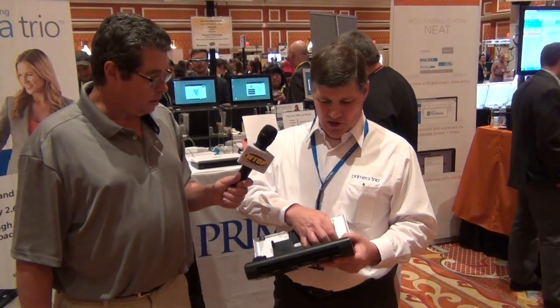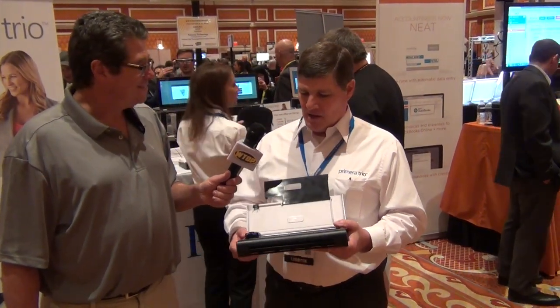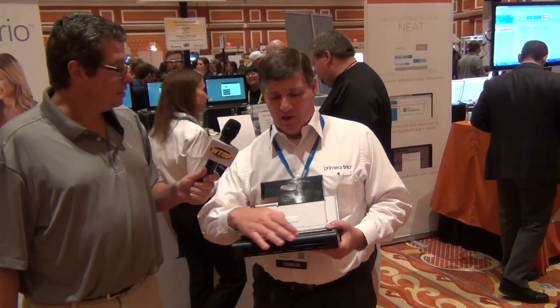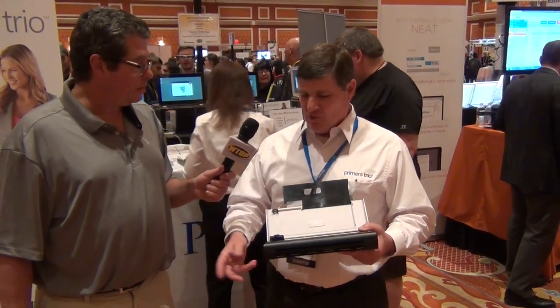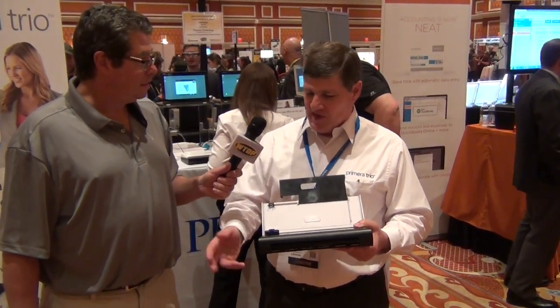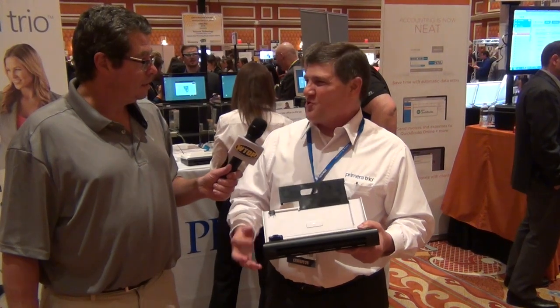Can you do multiple prints at once if you need to? Absolutely. It's got a 10-sheet feeder built in, right here. So it's also a copier at the same time. If you want to scan something and then tell the computer you want 10 or 20 copies, it'll make the 10 and prompt you for more paper. So you've got a copying machine built into it as well.